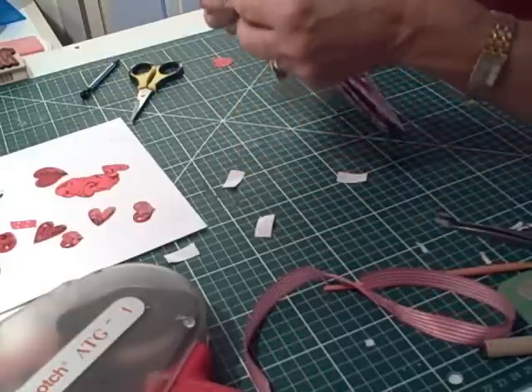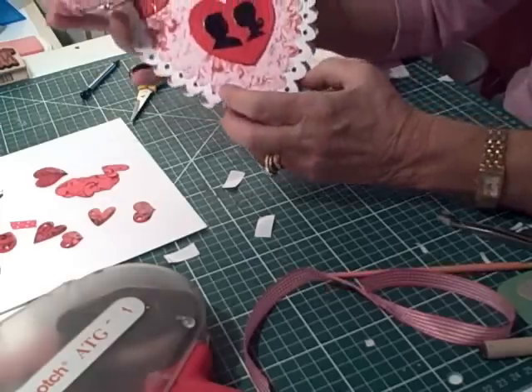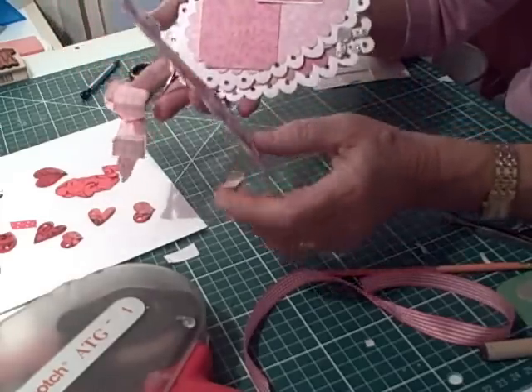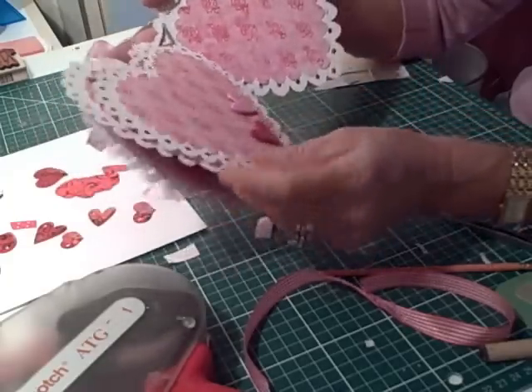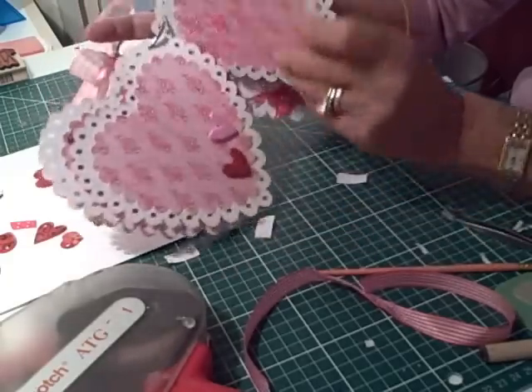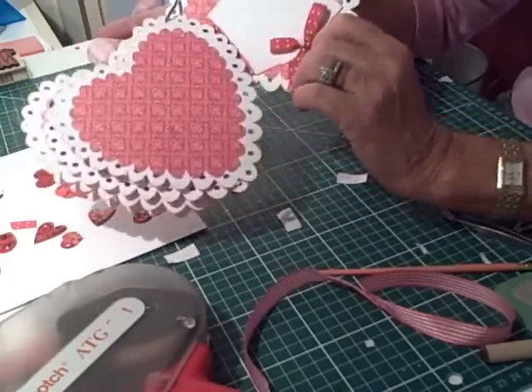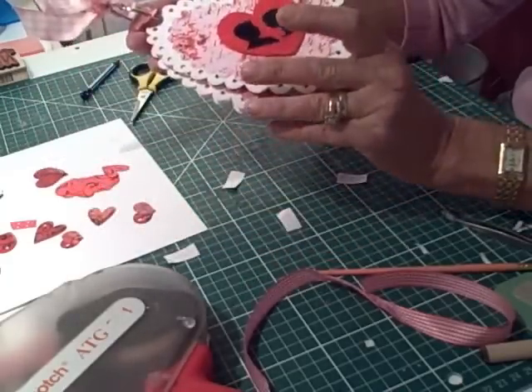So there we go — a scrapbook heart book for you to give your sweetie. I haven't got a clue what I'm going to do with this one, so if you want to pop over to my blog and leave your name, if anybody can use it I'll happily send it to you. I'll pick a name out of a hat if more than one person wants it. See you again tomorrow!